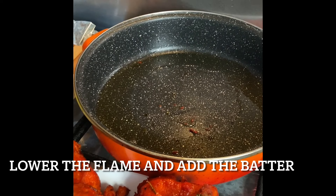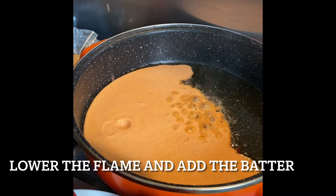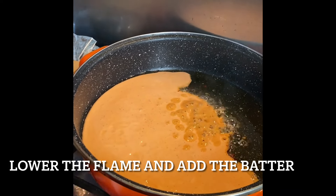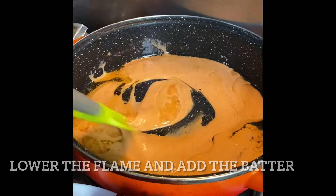Take two tablespoons of oil in a shallow vessel and add the prepared batter to it. Remember that the flame should be very low, and keep stirring until you see the oil separates from the batter.